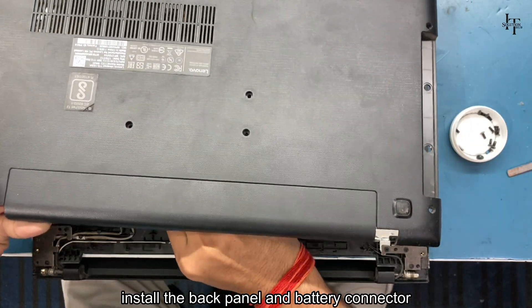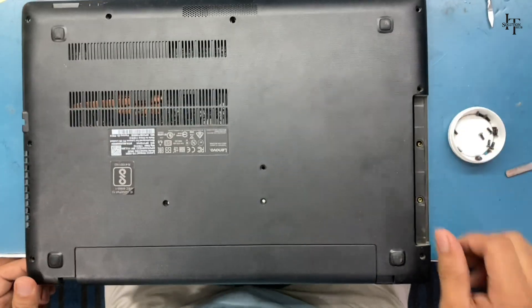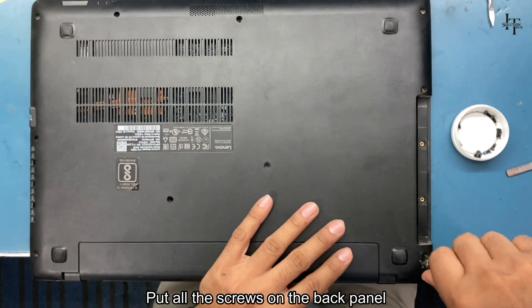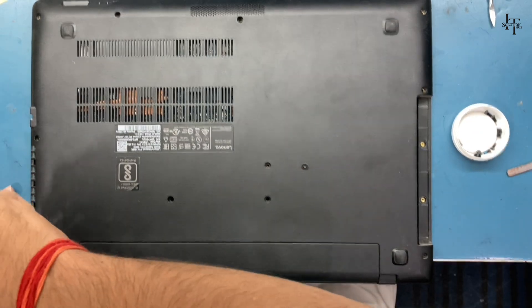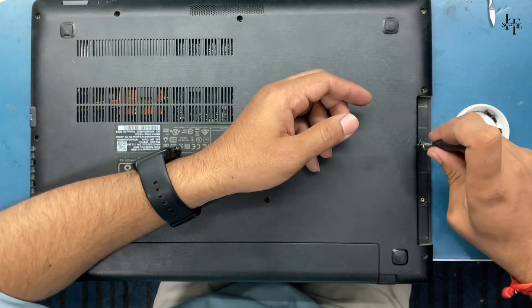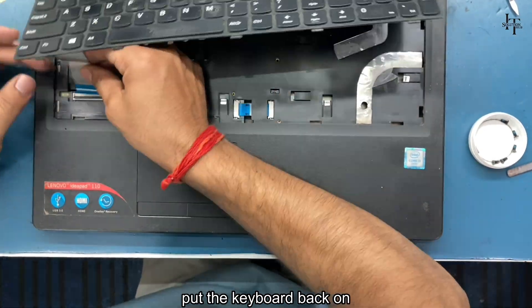Put all the screws on the back panel and put the keyboard back on.